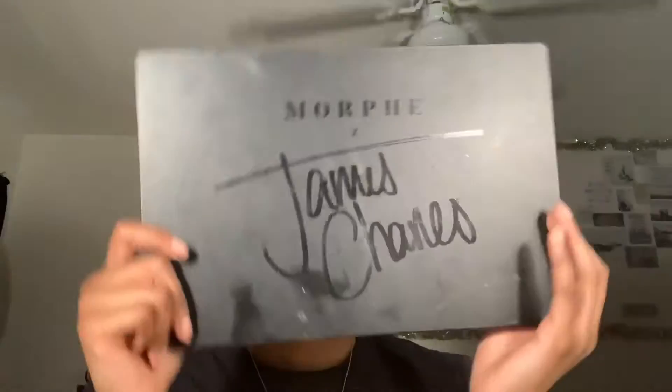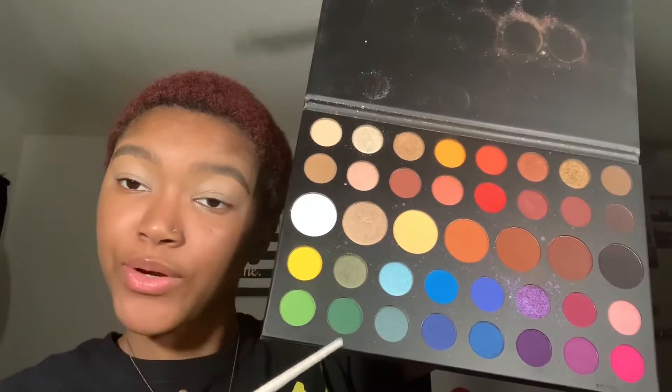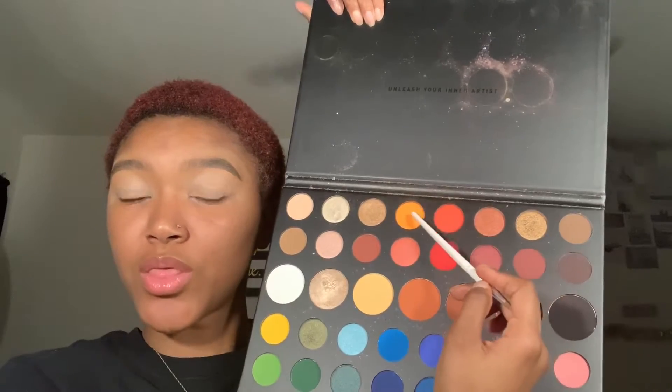Then you're just going to do similar motions to how you do your foundation — you're going to pat it in. I use the James Charles Morphe palette, those three green and yellow shades and then the red and orange shade. I started with the yellow up under my brow bone and blended that out with a little angled brush.